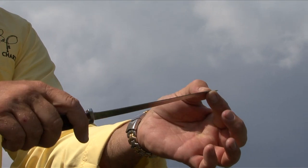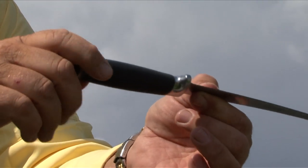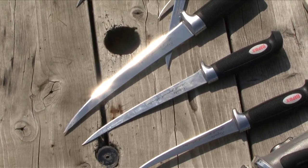So look for that flexible blade, nice sharp edge, flexible tip, and a nice handle that fits firm in your hand and you'll be fine. No matter what species you're fishing for, Rapala makes a knife that'll cover it.